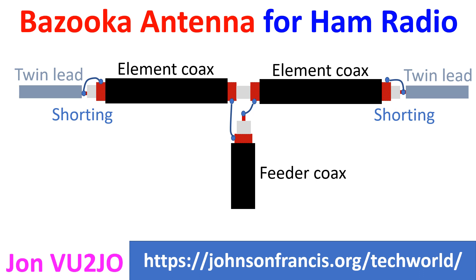The Bazooka antenna modified for ham radio use does not need a matching balun and can be directly connected with 50-ohm coax. As the antenna has no exposed metal wire, static charges do not build up, which reduces noise compared to exposed wire antennas.